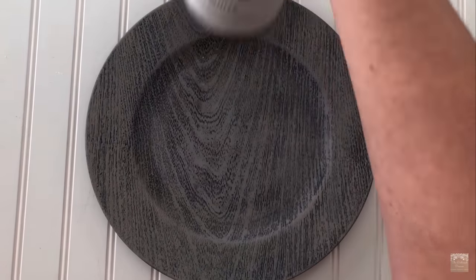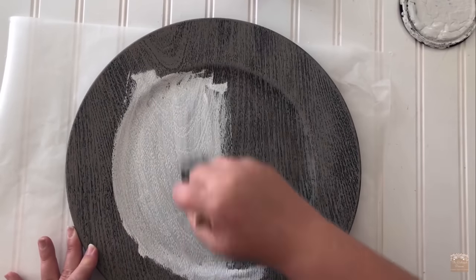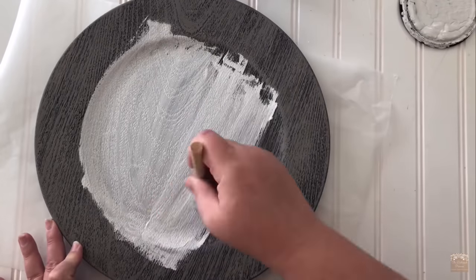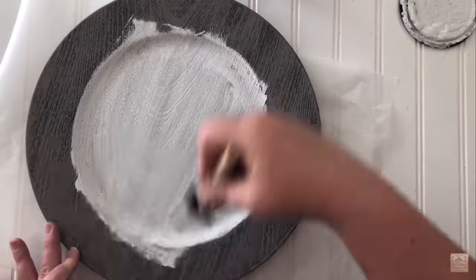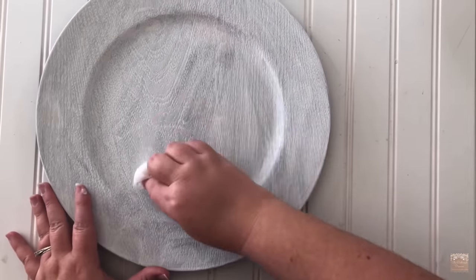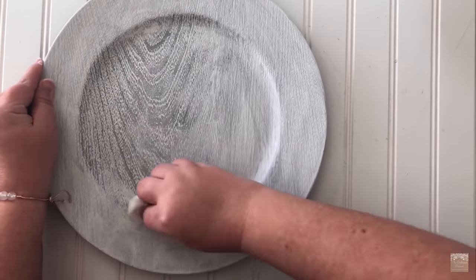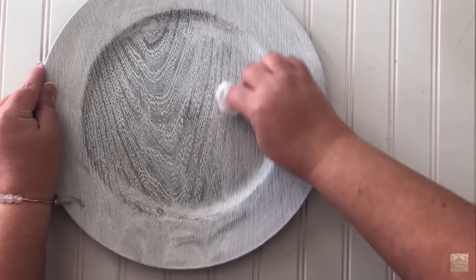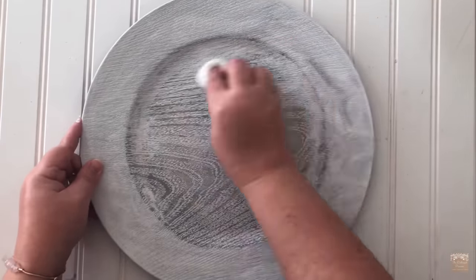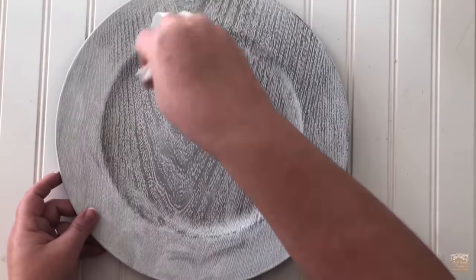My charger plate was already painted, and this is the original video of how I did that. You can of course pick your choice of colors for your whole planter and your charger. Since my planter is going to be white, my charger plate is white. This is the technique I used in that video where I wiped the dried paint back off with a wet paper towel and it gave a really cool weathered wood look.